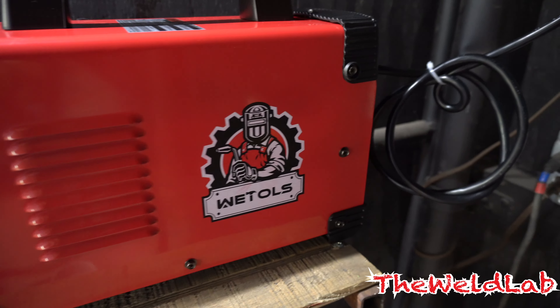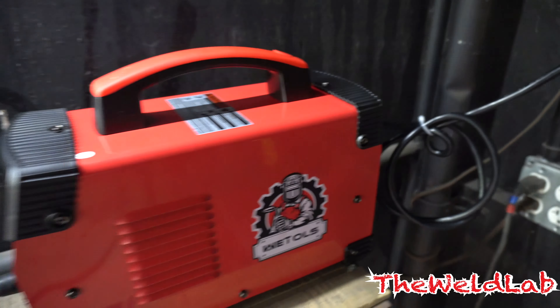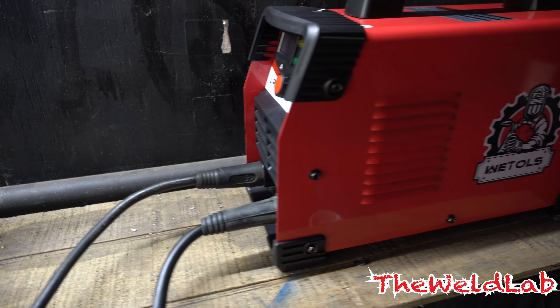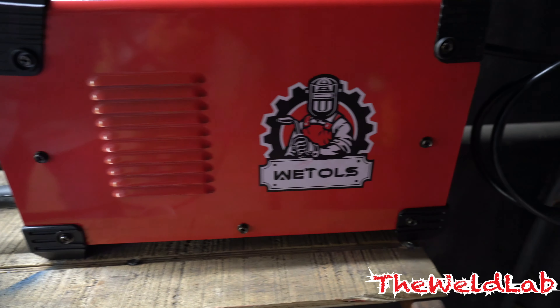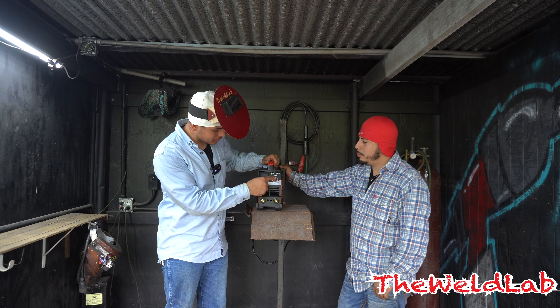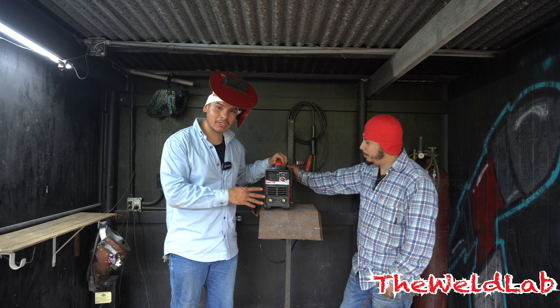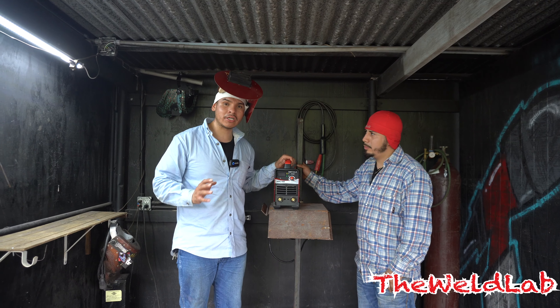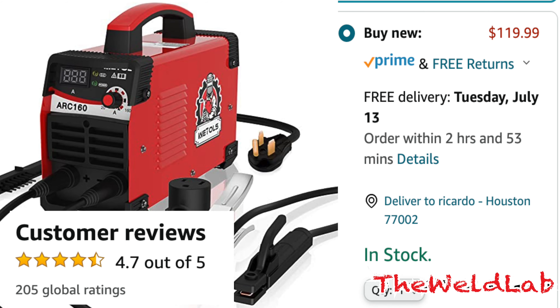We got this weather machine to review — I'm gonna give you our review of this machine. I haven't had a chance to try it yet. When I tell you I'm digging the color — y'all know my logo colors are red, white, and black — it's really giving well lab vibes right here. It's digital in the front, got a little knob, goes up to 160 amps, and the cool thing is it's only 120 dollars on Amazon. I'll have the link in the description box below.